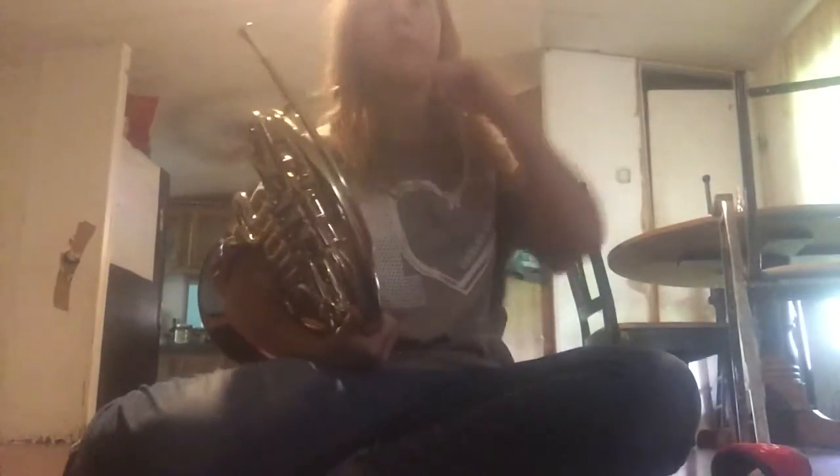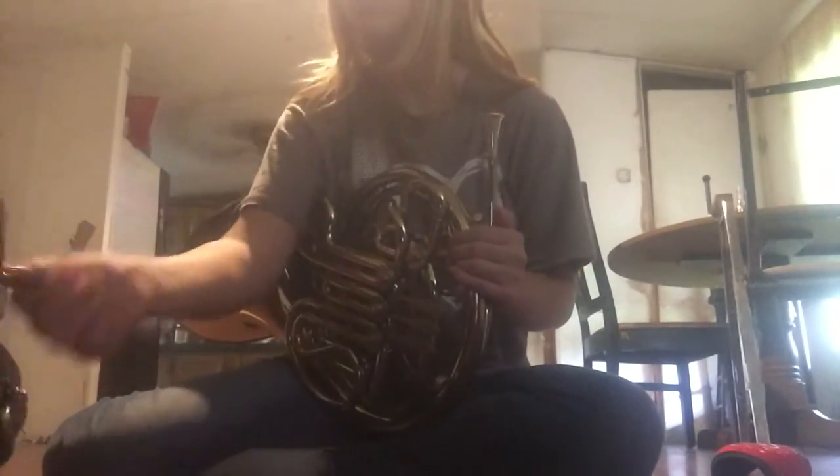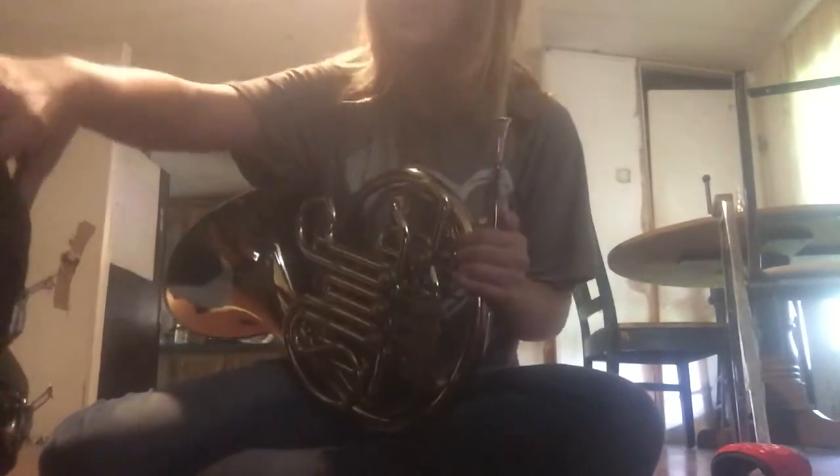So that should be everything you need to know about how to get your French horn all put together. Let me also show you how to put it away. Open the case the same way you took it out — it will show you where everything goes. Make sure to take your mouthpiece off first; you don't want it left on. Place the horn back in the case the same way you took it out.